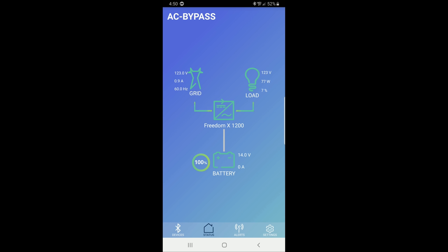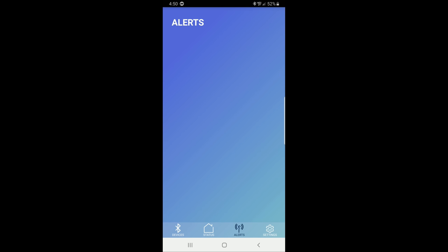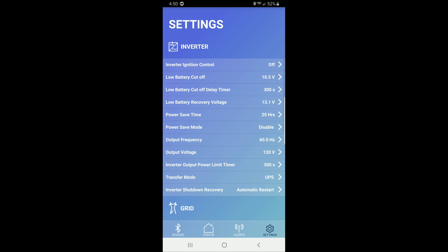We're also seeing our battery voltage at 14 volts. Our battery is not putting out any current at the moment — it's at 100% capacity. If we had any alerts we would see them here on the alert screen.